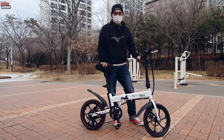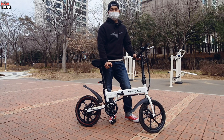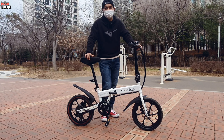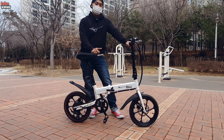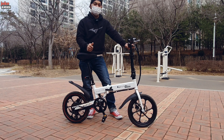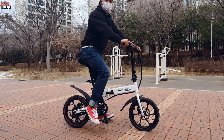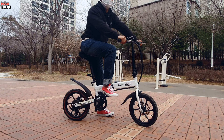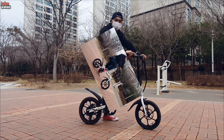Ini harganya, untuk harga ya, cukup murah dan terjangkau. 500 ribu won, kalau di-convert untuk saat ini mungkin sekitar 7 jutaan ya, 7 juta rupiah. Udah punya skuter elektrik ramah lingkungan, enak dibawa. 7 jutaan ya, nyantai. Ke supermarket, ke minimarket, dan untuk jalan-jalan sore. Terima kasih telah menonton.